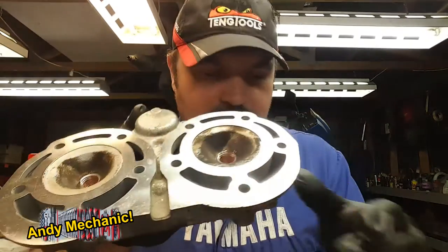The next step is to fit the cylinder head, and this is an original Yamaha cylinder head, although there are some aftermarket ones out there as well. We've had it skimmed — look, it's shiny. I like that. It's a nice shiny top.